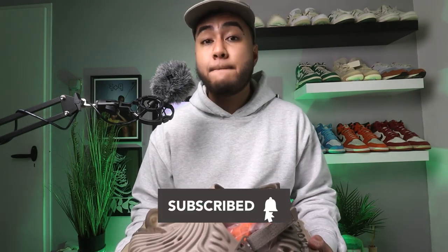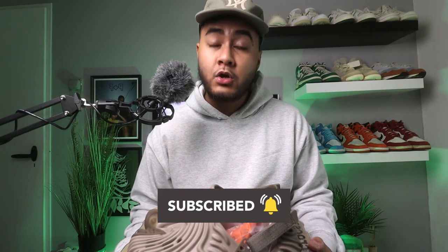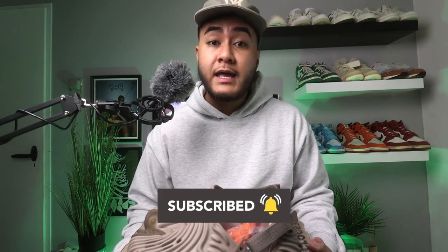Let me know in the comments down below which one of these outfits you like the most. If you have any questions regarding the shoe, make sure you leave a comment too. I hope you guys enjoyed this video — thank you for watching. If you haven't subscribed yet, go ahead and subscribe, leave a like down below, and I'll see you guys in the next video. I'm out.